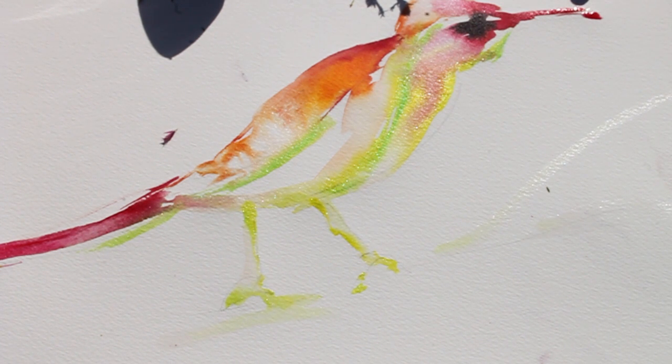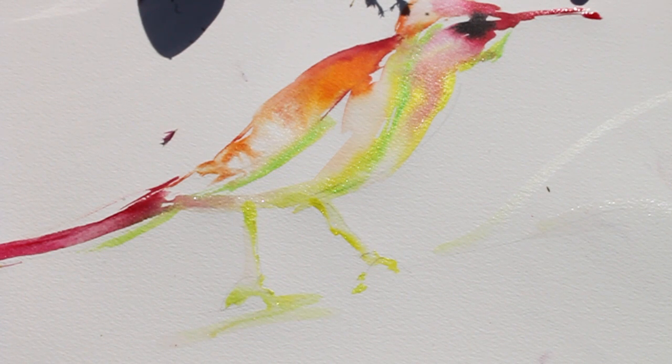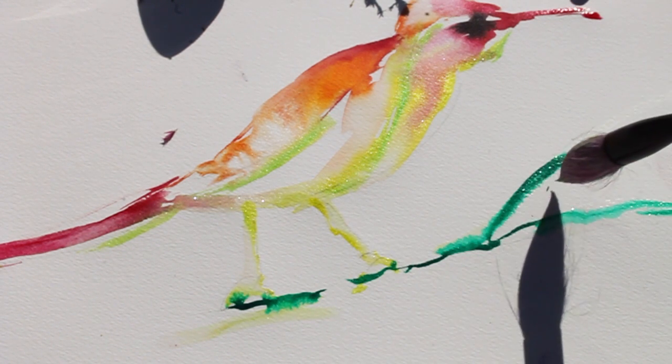You can do this using just a line drawing without water, but I really like the way the water allows the branch to blend out a little bit. I'm using the very tip of my brush and drawing a few lines into the water.